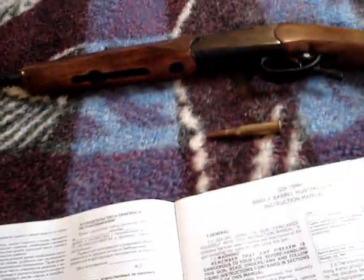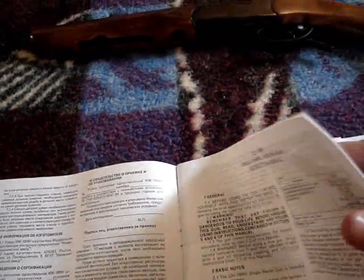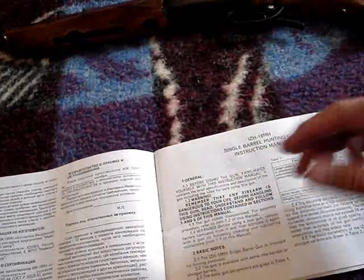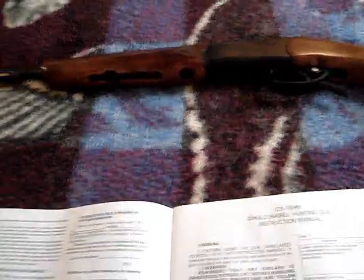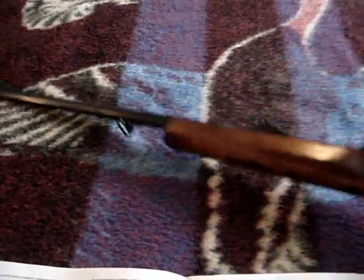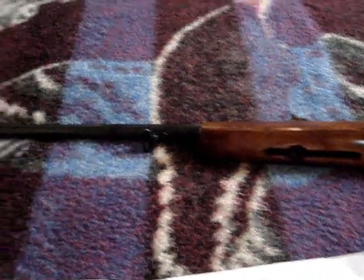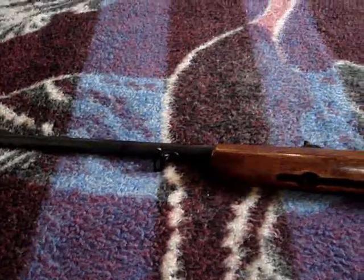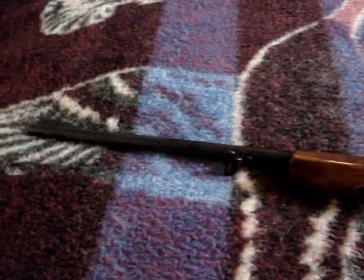That's pretty much all I need to go over in the book. The book basically just talks about maintenance and disassembly — it has a parts list, shows it all like an exploded picture kind of deal. I'll go over the different features of it. It's pretty much a conventional break-open type, looks similar to most break-open shotguns, but it has sights on it because it's a rifle.